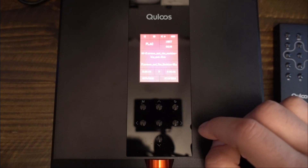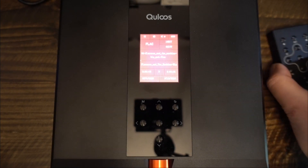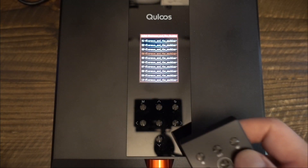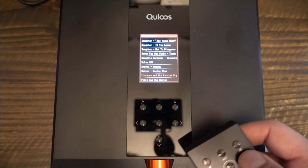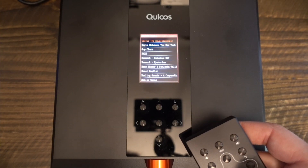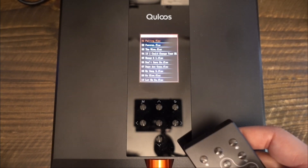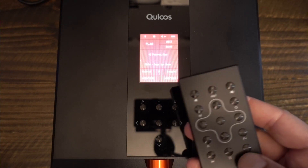QLS also has speakers covered. The 390 can connect to passive speakers as easily as it does to powered speakers. Overall, I think the build is robust, sturdy, and quite frankly, premium. Although I would prefer a touchscreen, the menu navigation on the 390 is simple, fast, and intuitive. The assortment of features is unique and, as far as I know, found only on this device.